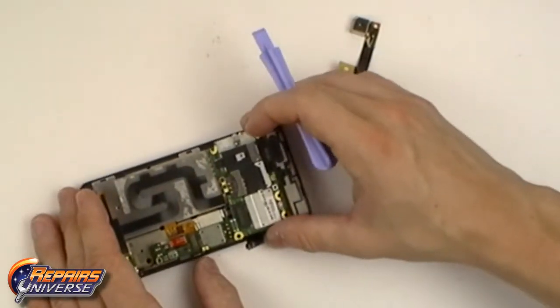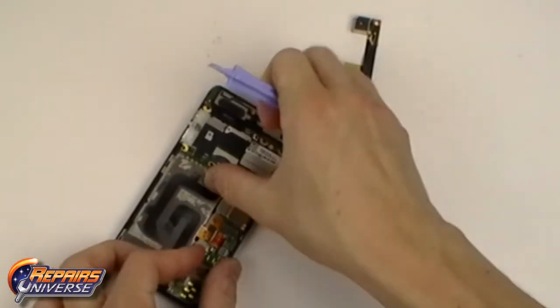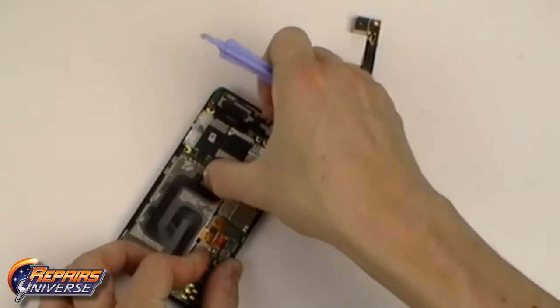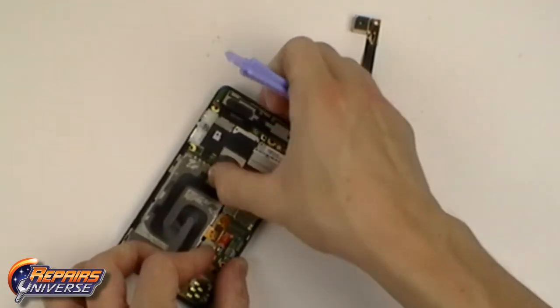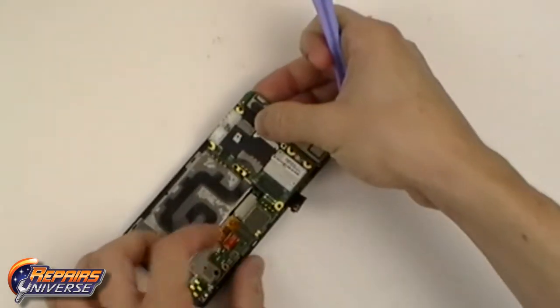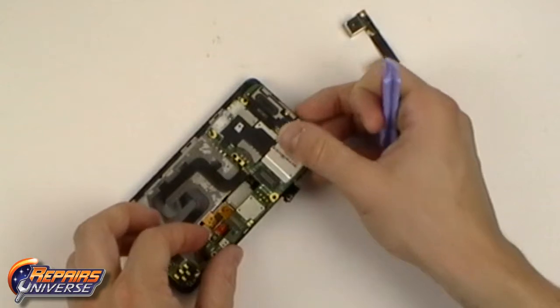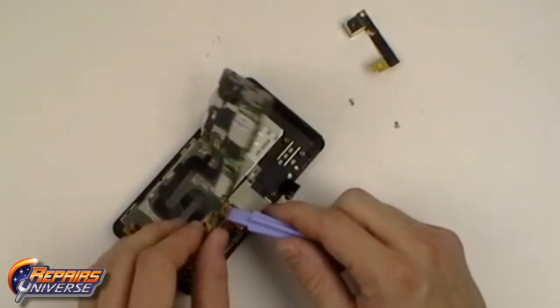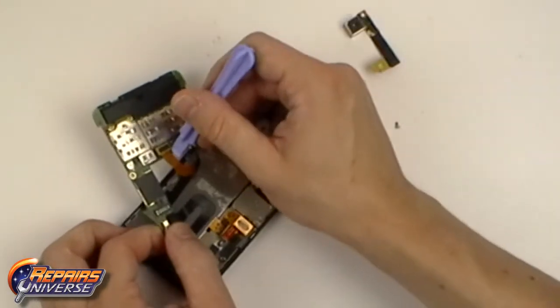Now gently begin removing the motherboard, being careful that it is still connected by two pop connectors. Release both of these connections and remove the motherboard.